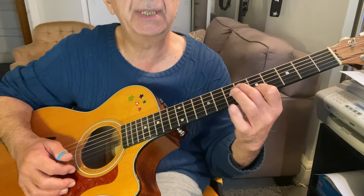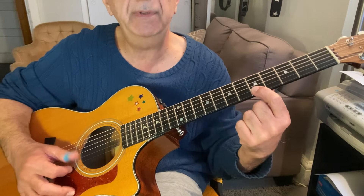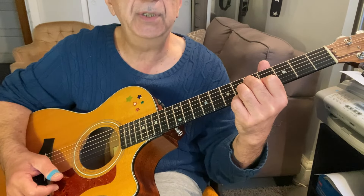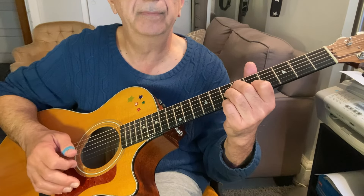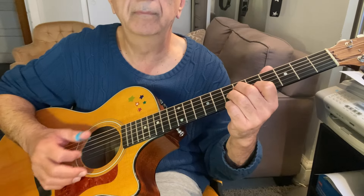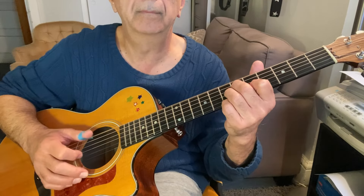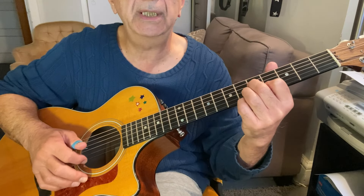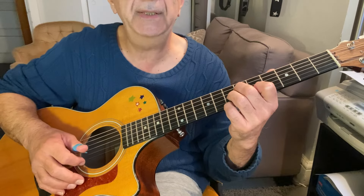Then you move the second, third, and fourth fingers down one fret. Leave the first finger where it is — that gives you an E diminished seventh chord. The melody is there, and the bass notes are there. Then what you're going to do is slide from this E diminished seventh back to the E seventh.